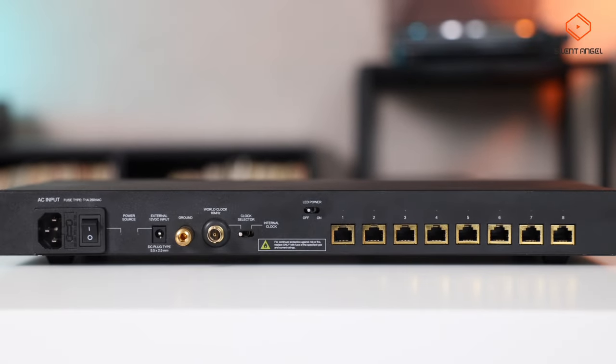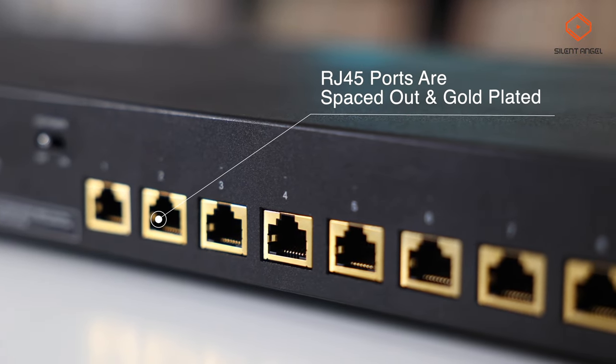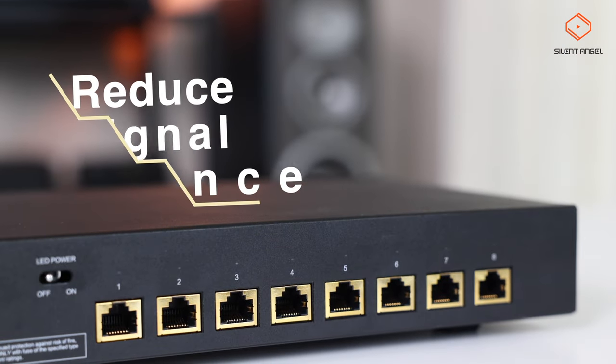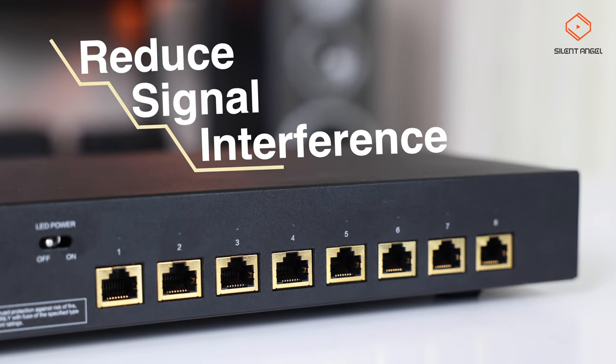Taking a look at the switch, you may notice that the RJ45 ports are spaced out and gold plated. The BON N8 was designed in this manner to reduce any potential signal interference.